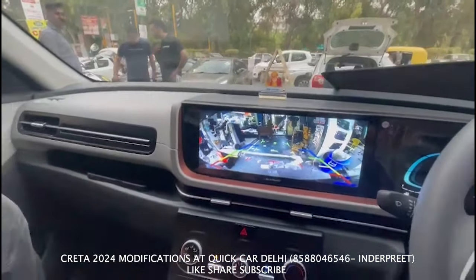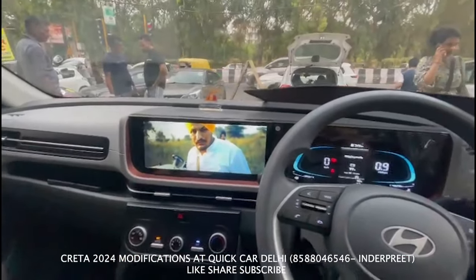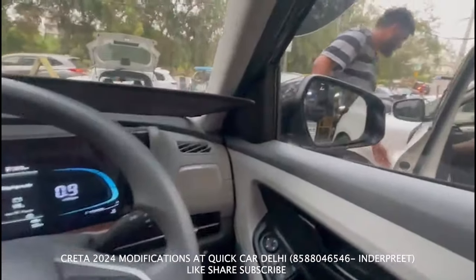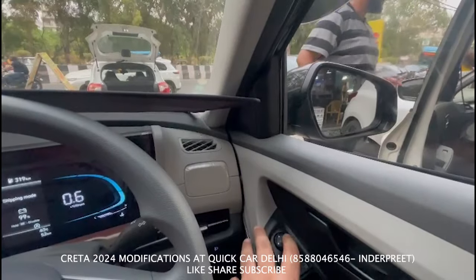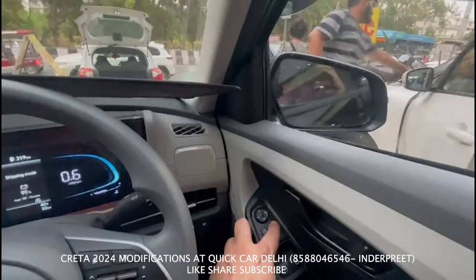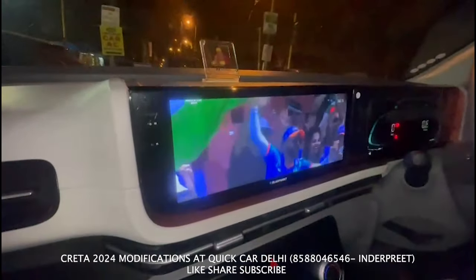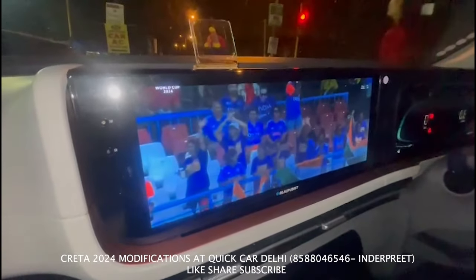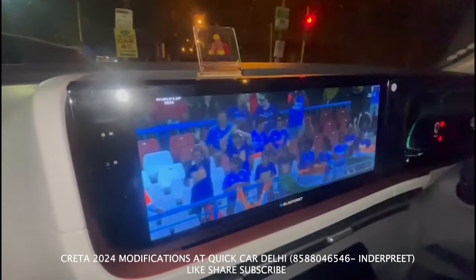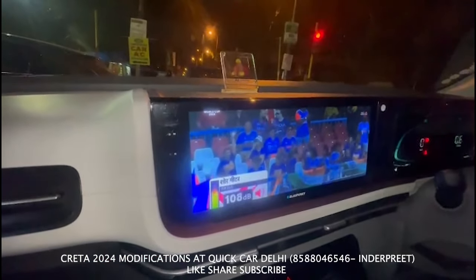It's a proper screen-to-screen fit with no gap anywhere. The side mirror is also installed and working. You can download your apps on it. You can see all the matches in it. All the features are active.